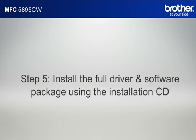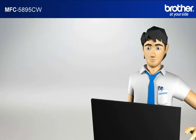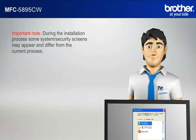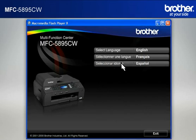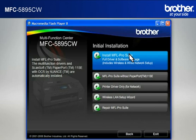Step 5: Install the full driver and software package using the installation CD. Insert the CD-ROM of your Brother machine into the CD-ROM drive of your PC. Important note: during the installation process, some system security screens may appear and differ from the current process. Please select any affirmative actions, for example OK, Yes, Next, Allow, or Continue to progress the installation. Click on RunStart.exe in the Autoplay window. Select your language. Click on Initial Installation. Click on Install MFL-ProSuite Full Driver and Software Package.